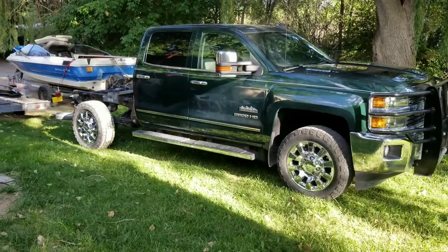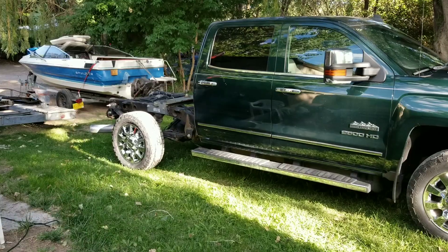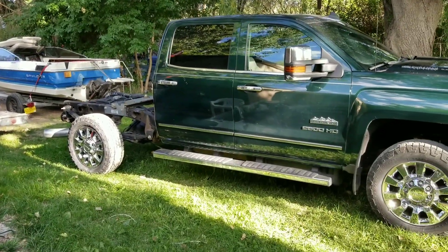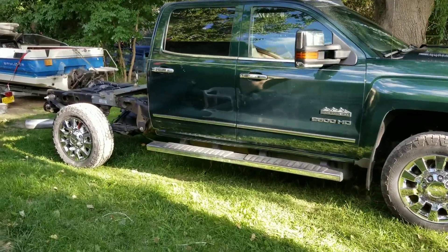This will be my two-week update. I went ahead and pulled off the bed, got the bumper off, pulled the rear axle out, and pretty much assessed the damage.